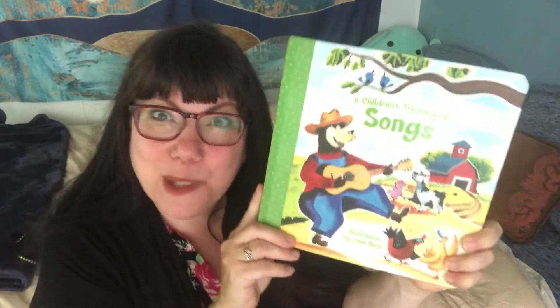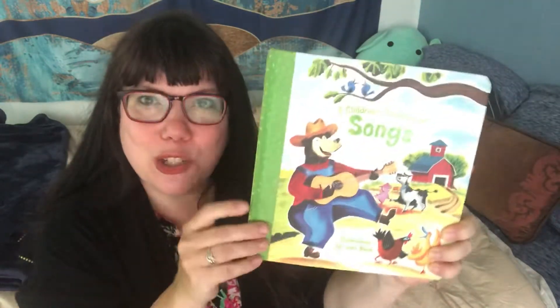Hi guys, Miss Jackson here. I got another book. I gotta stop ordering new books. This one is kind of soft too. I like it.